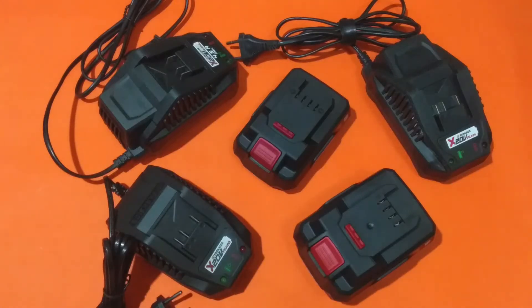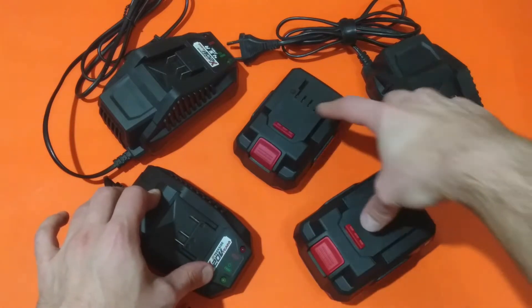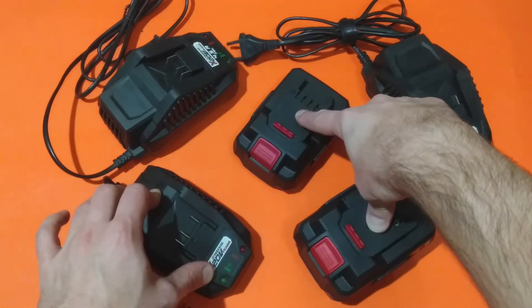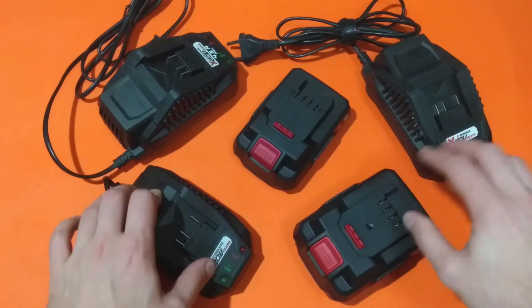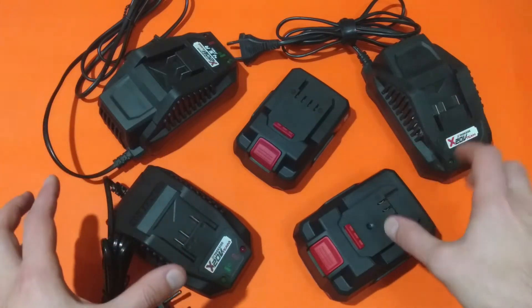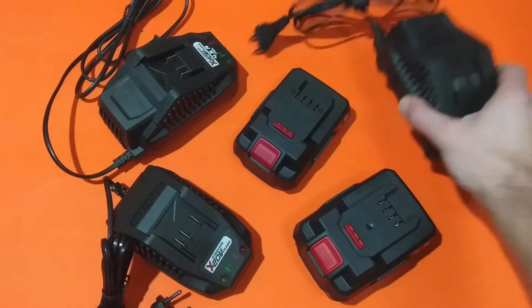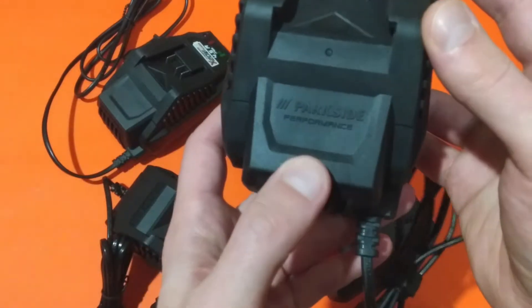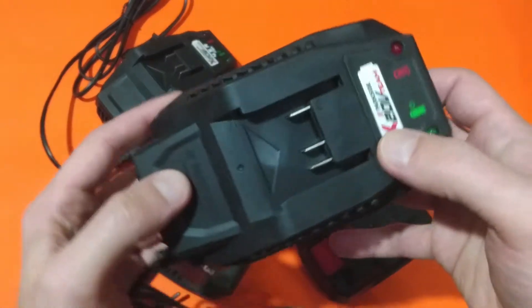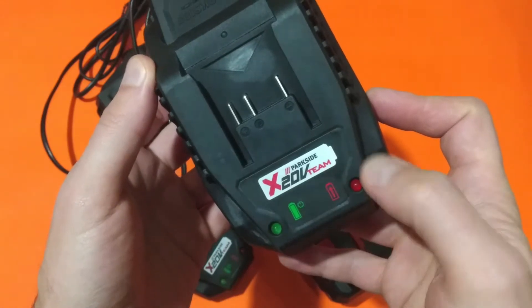Hello folks and welcome to another Parkside video. Today in front of me I have three different Parkside battery chargers and two different Parkside battery packs. I'm planning to disassemble each one of them, see what parts they have inside and how well they're manufactured. First I have this Parkside Performance battery charger, it's made for the X20V Team power tools.